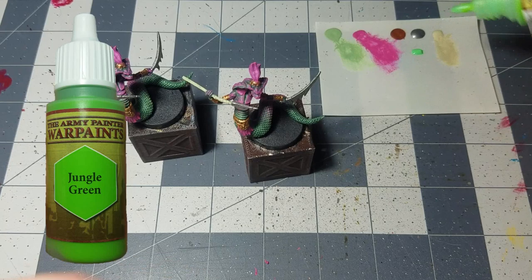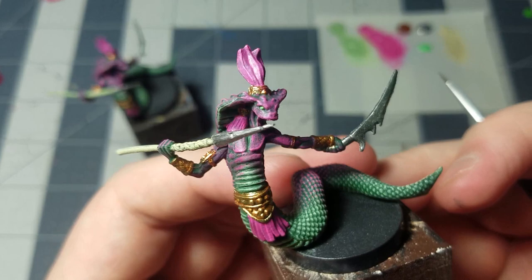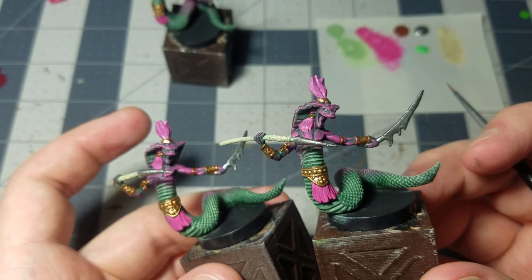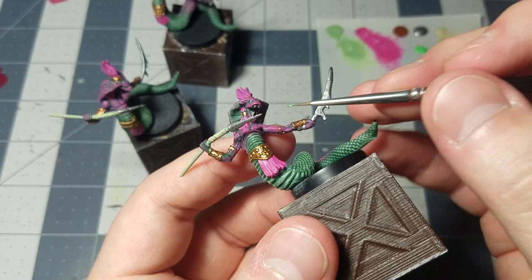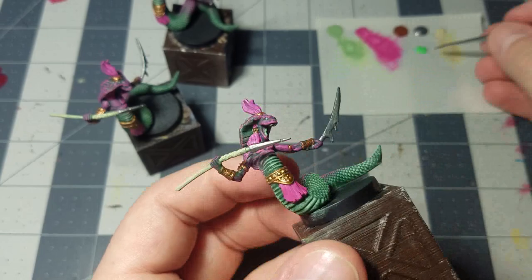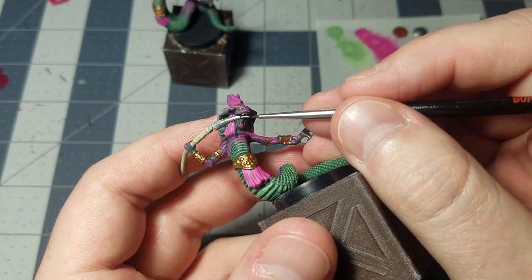Finally, take out some bright jungle green and use a teeny tiny detail brush for the eyes. That gives them nice creepy glowing green eyes. Then using that same color and brush, go over their tongues — that should give the tongues a creepy, wet, venomous look, making it clear you really don't want to get bitten by these.